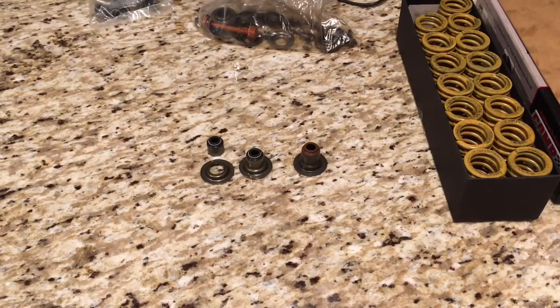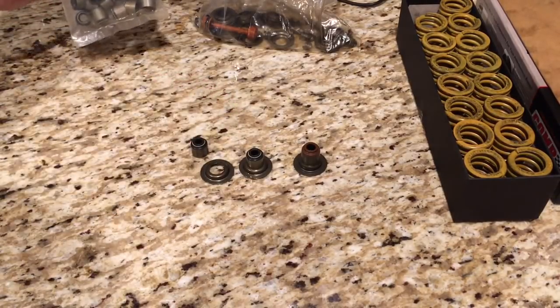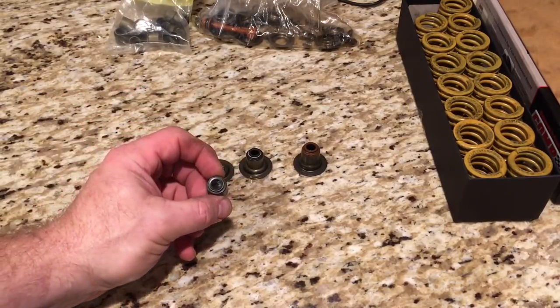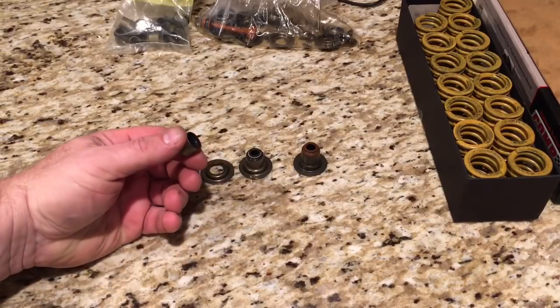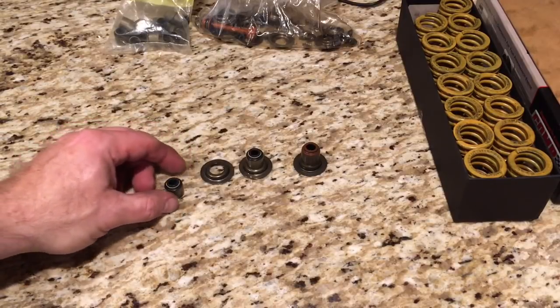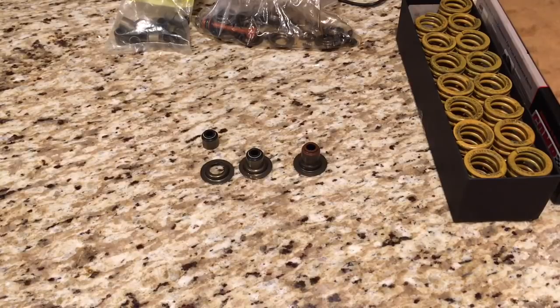I want to do a clarification video concerning these LS positive valve seals. In a previous video I had mentioned that I had a set of CompCam 511-16 Viton positive seals to try to run on my LS cylinder heads, but I also wanted to find a way to put a shim underneath the valve spring so the valve spring doesn't just bounce around and eat into my cylinder head.